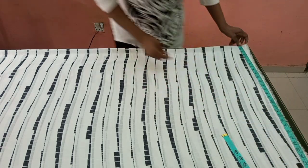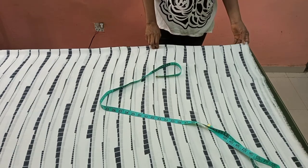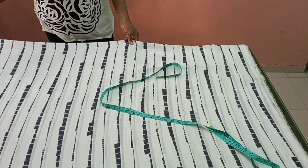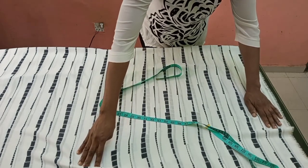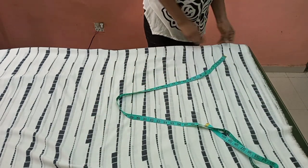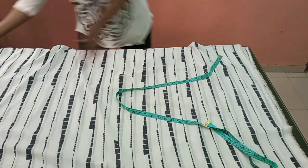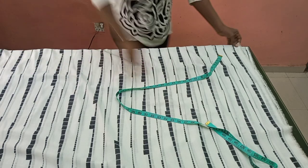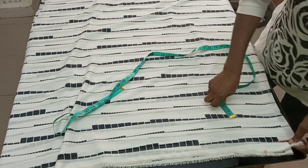Now I'm going to measure the width. Since the garment has buttons, I'm shifting the front piece slightly to give it a little extra — about one to two inches of allowance. The front piece needs to be a bit bigger than the back piece because of the buttons we're going to add to the front.